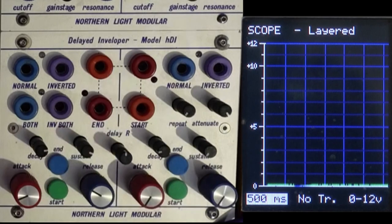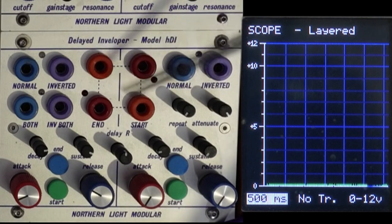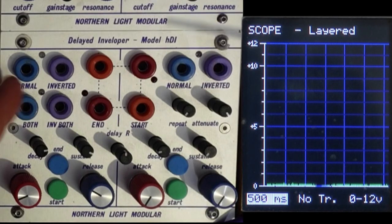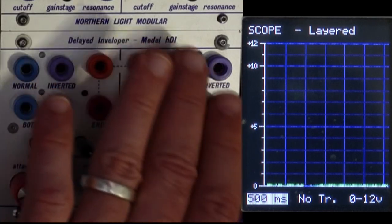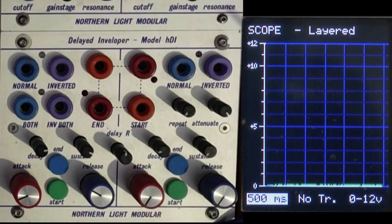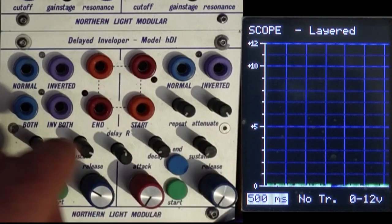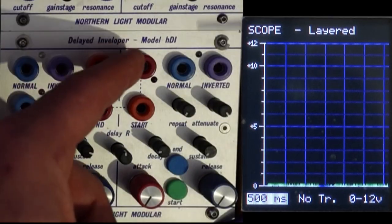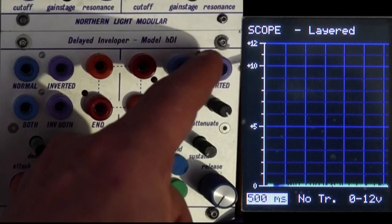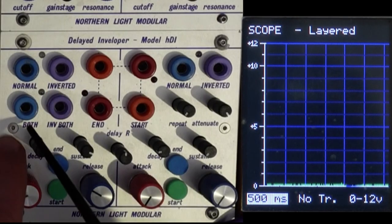ADSR is set with four potentiometers. You have your start-of-event or trigger inputs on orange jacks, as expected with Buchla stuff. Each side has a blue banana out for the positive-going envelope. You also get an inverted version — and on either side you can turn off sustain to get just an AD envelope. The normal output and inverted output are both available per side.